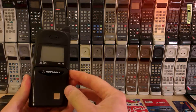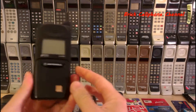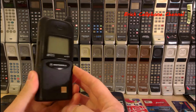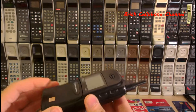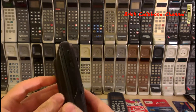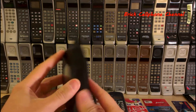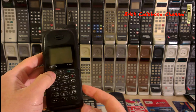Hey everyone, this is a Motorola MR601. It's badged as Orange, which was a UK cellular provider. You can pick these up on eBay for about 10-15 bucks or so. This one's got an extended battery on it — imagine having to carry that in your shirt pocket. So let's fire this up and see what we can do with it.